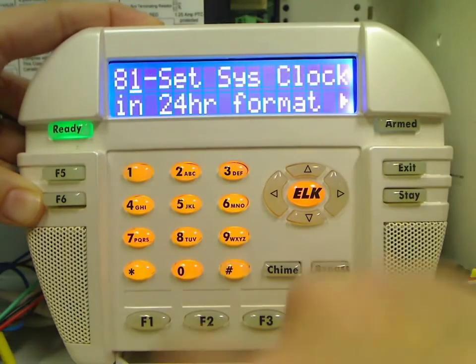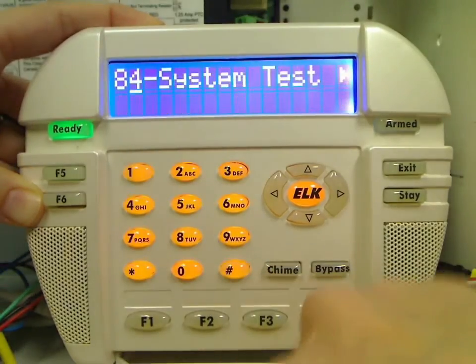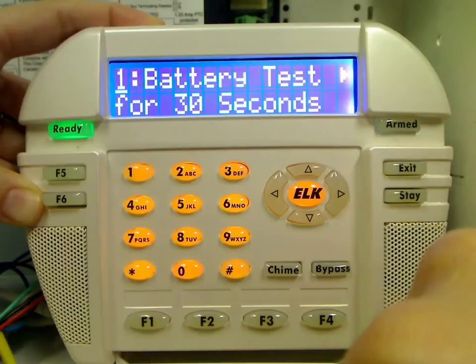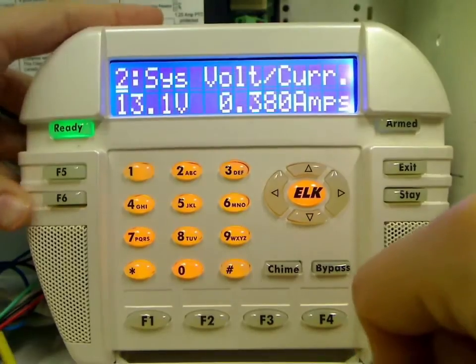Next, press 4 to go to System Test. Press the right arrow key to enter this menu. You should see Battery Test on the display. Press the right arrow key to start the battery test.